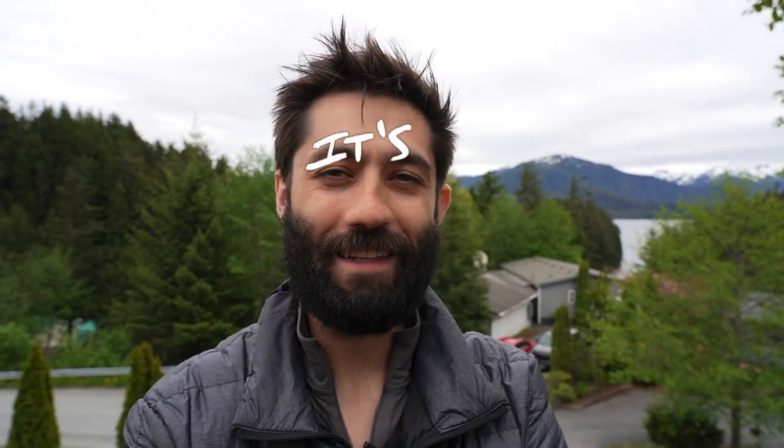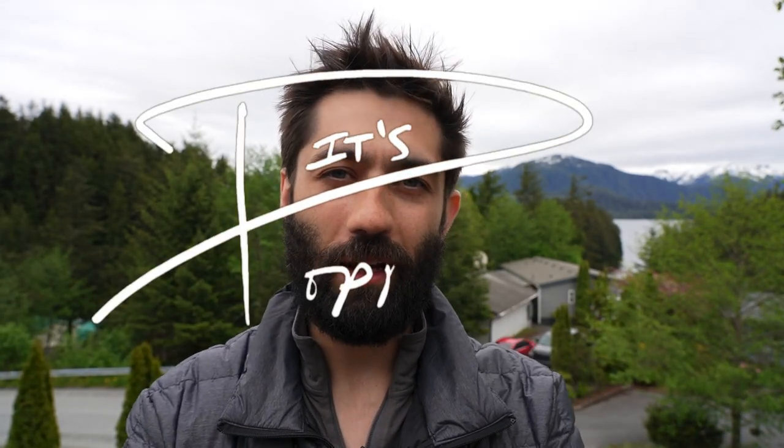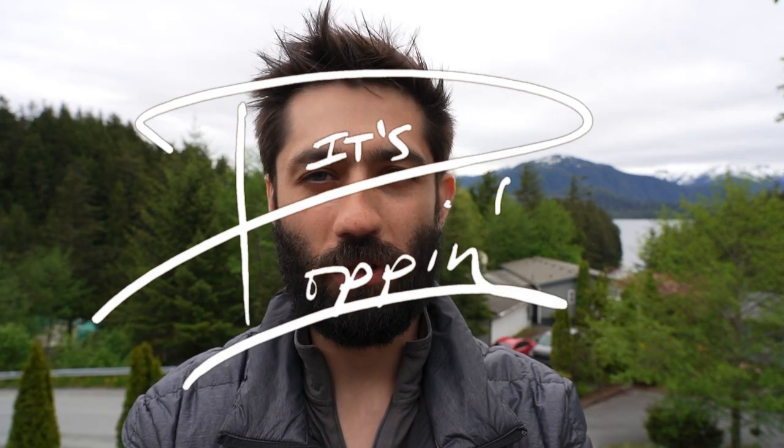Hey, what's up pop-up camper fam, welcome back to It's Poppin. I finally want to get around to showing you how we created our cooler slider for our front storage box. I appreciate all the great feedback from our pop-up camper campsite tour video where we showed a little preview of how that worked. In this video it's interesting because I went through a few iterations of the cooler sliding mechanism, so I'll show you a few ways you probably don't want to make it, and finally in the third iteration I'll show you our final product that actually seems to be working out well.